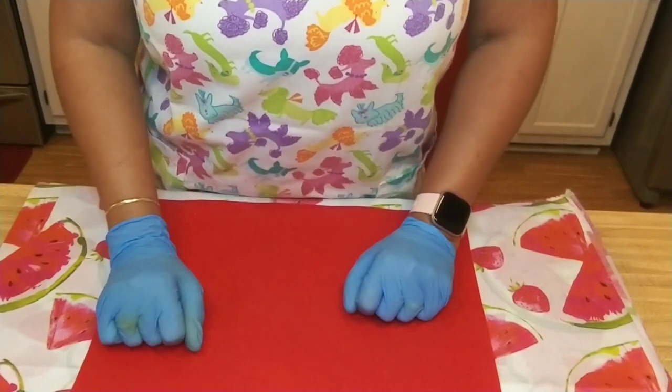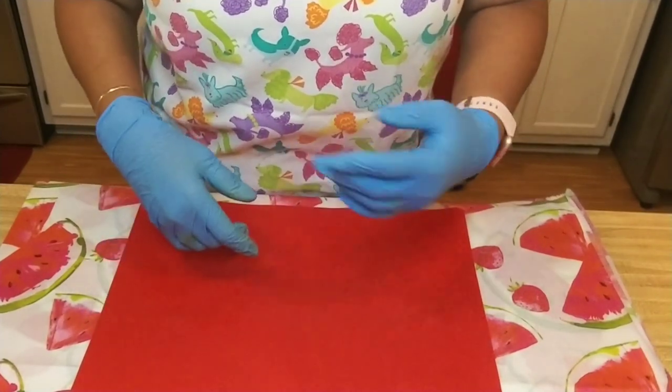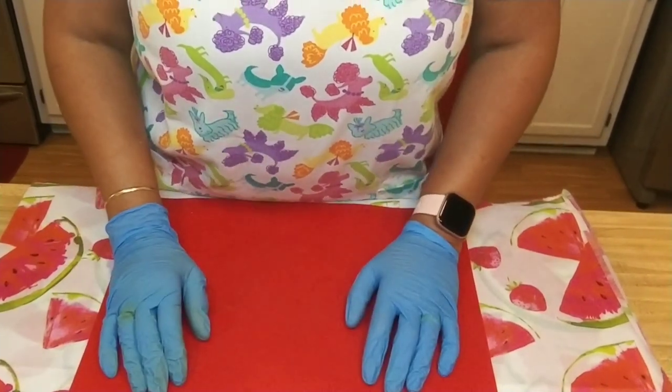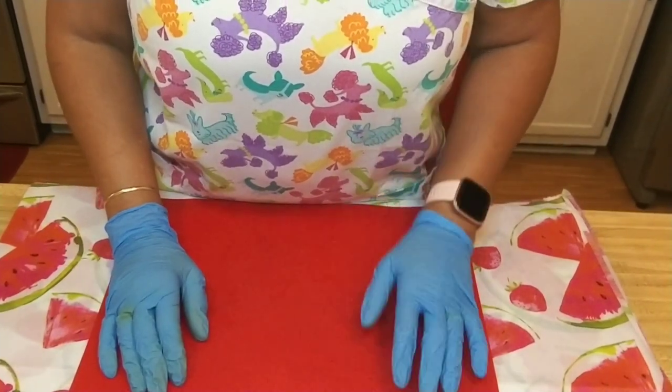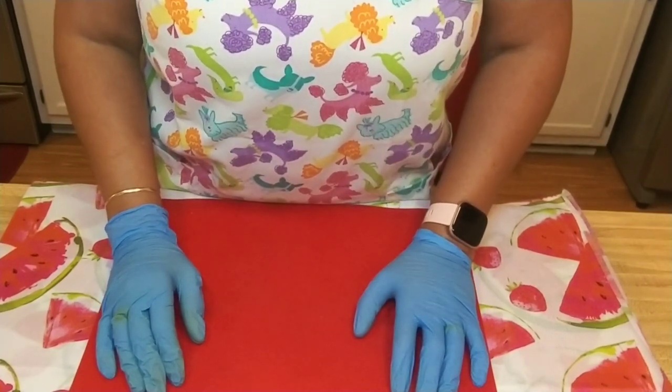Last week when we got together, we created a soap with a 4th of July theme — red, white, and blue. And so when my husband came home and I showed him what we had done, he said, that's nice, but you jumped right over Father's Day.